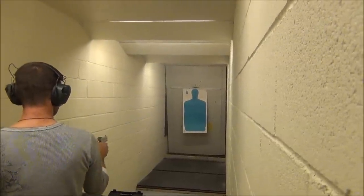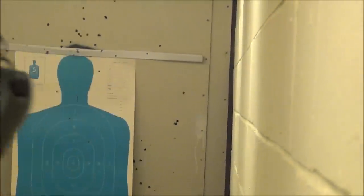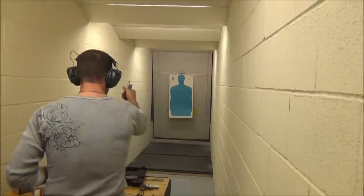You got him in the throat, and in the eight and seven lines, so that's good shooting right there. You're going to do that barrel shotgun on the market.